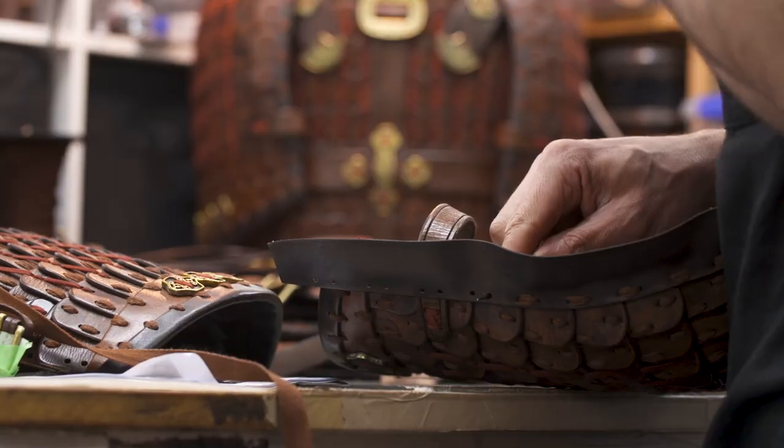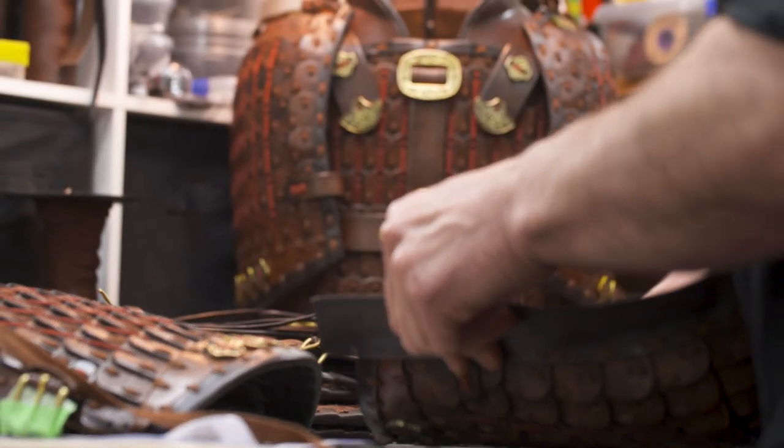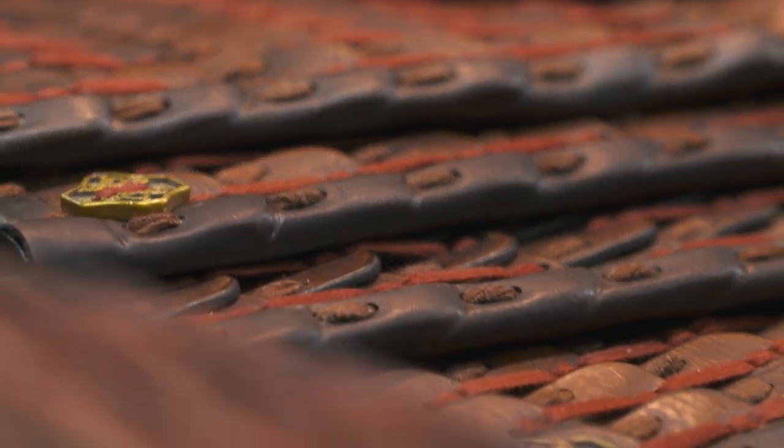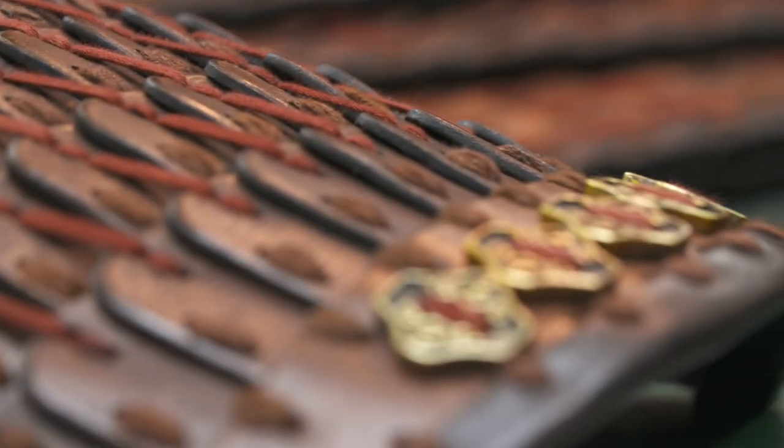One of the great stages of the process of manufacturing costumes is when you finally get to try it on the actor and everyone is able to appreciate the result of many months of hard work.